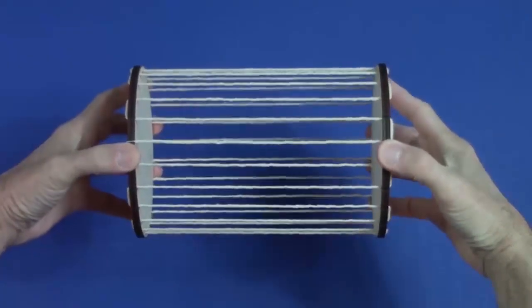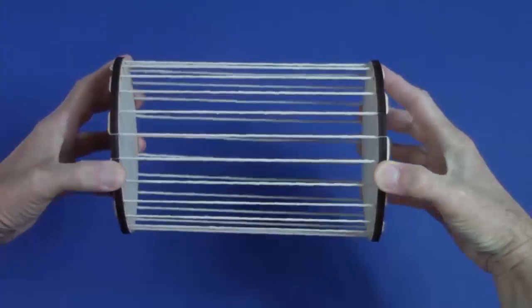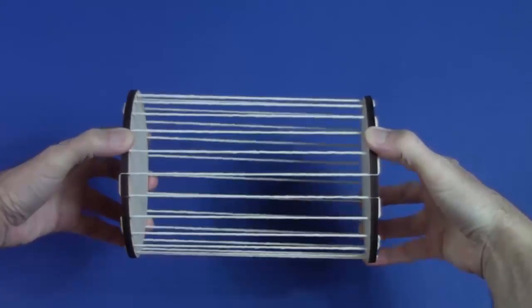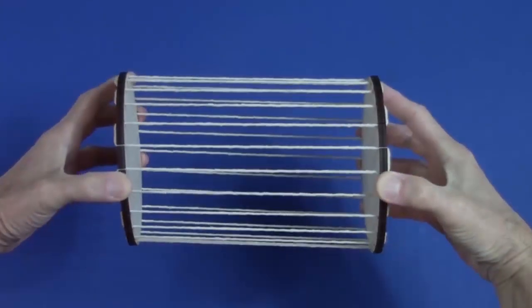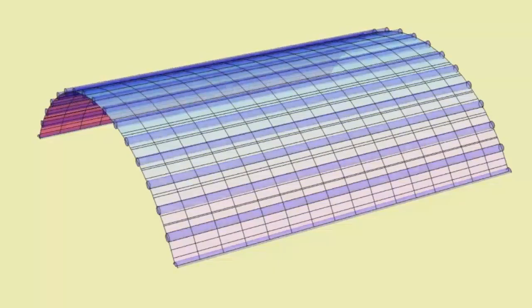Can a curved surface in three dimensions be made entirely of straight lines? Well, yes. A cylinder is a curved surface, and there's a straight line through every point. But a cylinder is straight in one direction, so it's easy to see its lines.